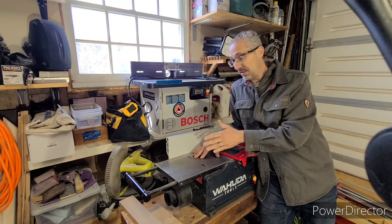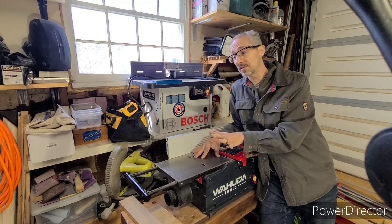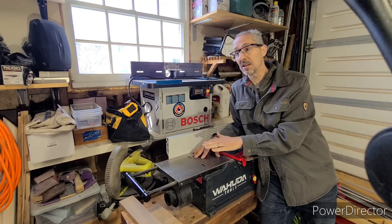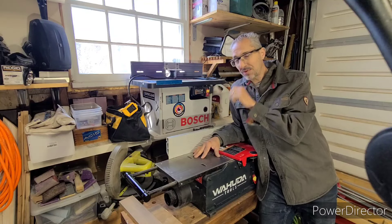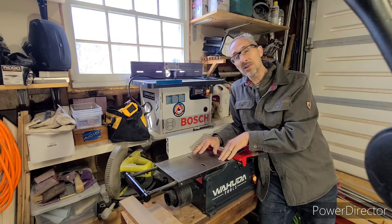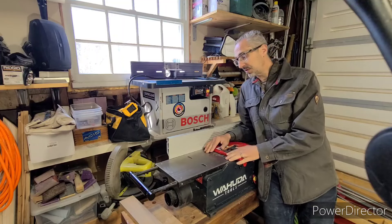I've been using it for a few weeks. I've run walnut through it, white oak, some poplar, and it's been great — it's cut everything great. So far I feel pretty comfortable up to about 48 inches on here. I think I could do a little bit more, especially since these extend on both sides, and I can set up my rollers. I think with some practice I could probably do six foot.